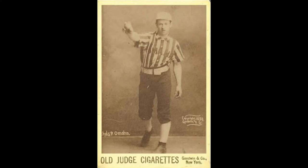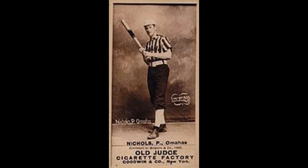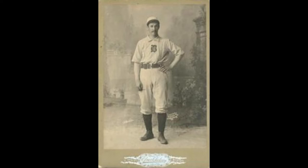Kid Nichols played from 1890 to 1906, so it's understandably difficult to find any cards for him. But this is an 1887 Old Judge Cigarettes card, and so is this one — there were many variations of him on these cards. This one is the 1890 Mayo Cut Plug. And the 1899 Chickering Boston Bean Eaters card. And this is the 1961 Fleer Baseball Greats, which goes for about $100 as a PSA 8. Here's the back of it — this is really the closest to modern.